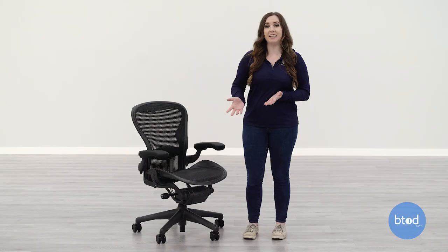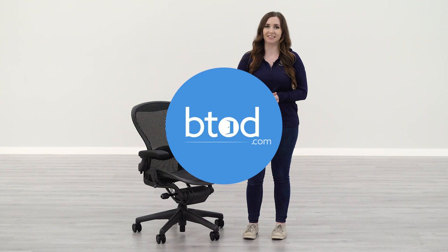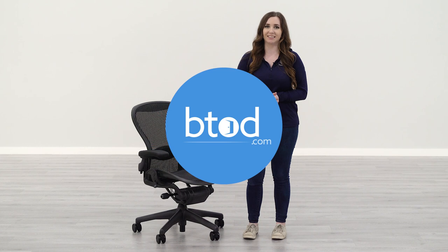And that is how you assemble the refurbished Herman Miller Aeron Classic chair from btod.com. If you have any further questions, feel free to reach out to us. Thanks for watching. We'll see you next time. Bye.